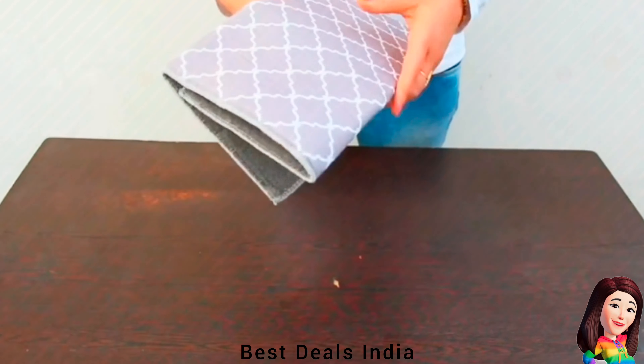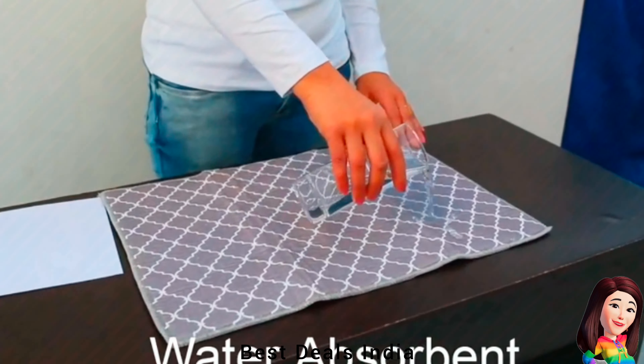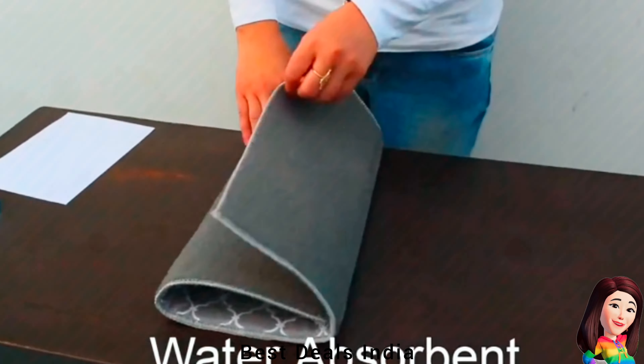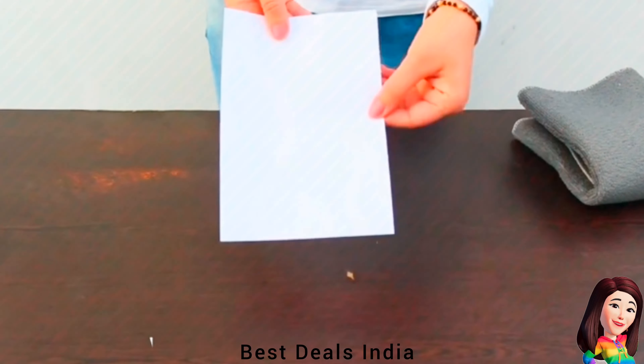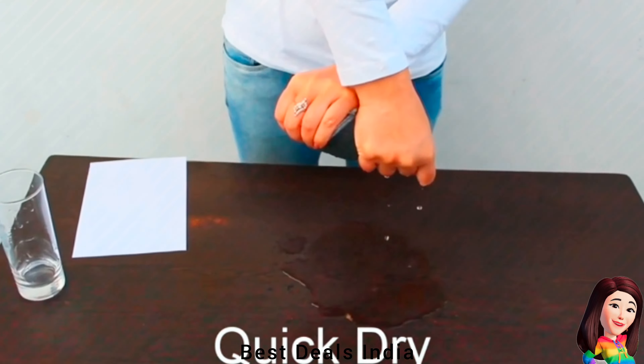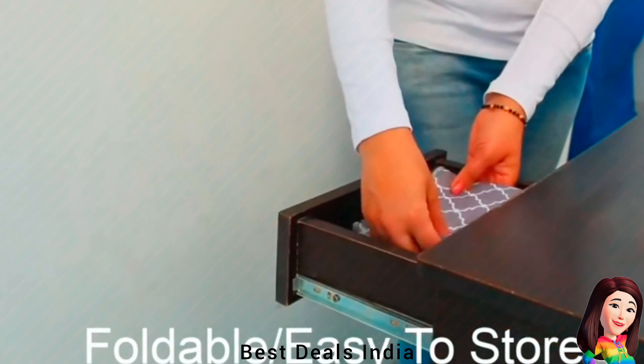20. Dish Drying Mat — Enough thickness to keep your countertops clean and surfaces free from coffee splashes or stains. Has a good anti-slip and anti-scratch effect. Holds dishes, coffee maker, or any other item in place and prevents water from seeping onto countertops. Product link is given in the twentieth link.